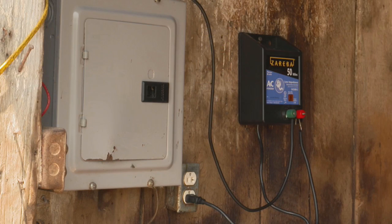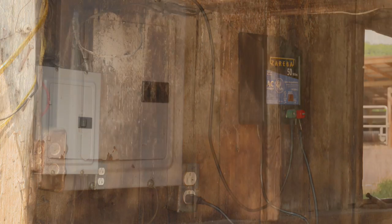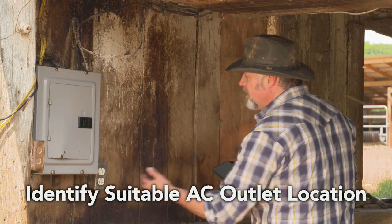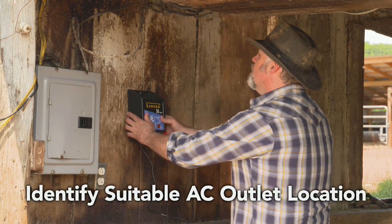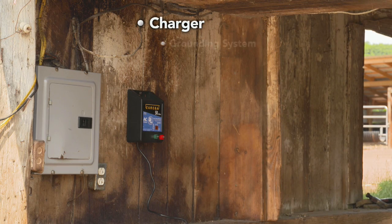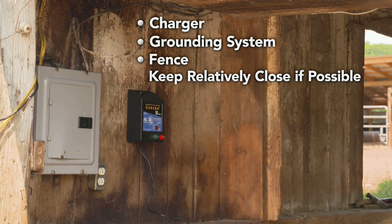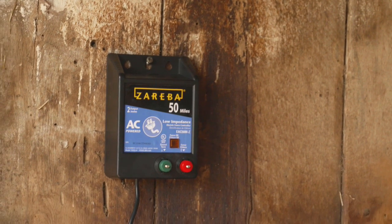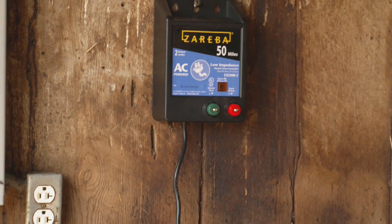This video will walk you through the basics of installing an AC charger. To properly install an AC fence charger, first identify an outlet location near your fence and near the area where you will be grounding your system. The charger, grounding system, and fence should all be relatively close.